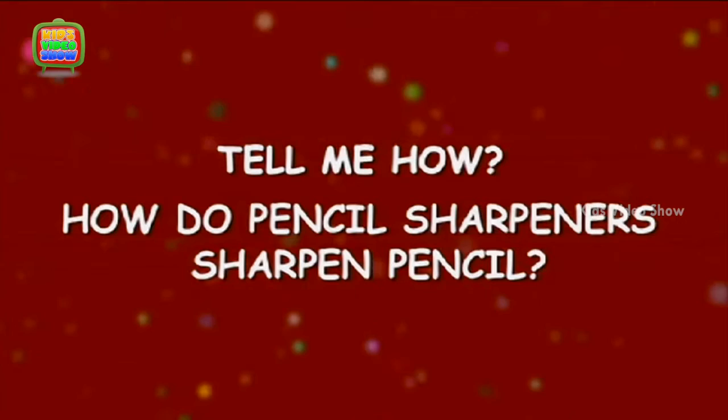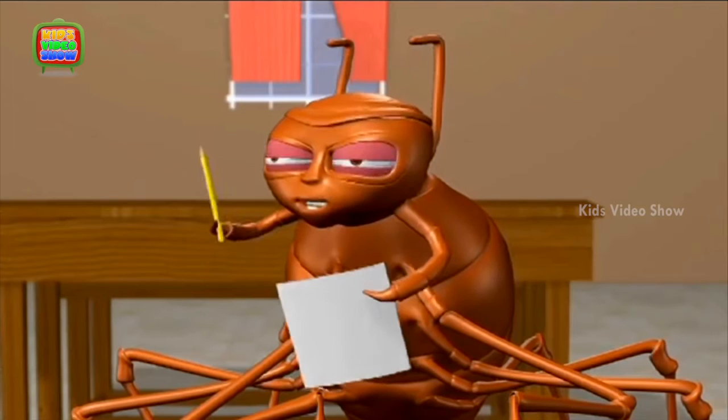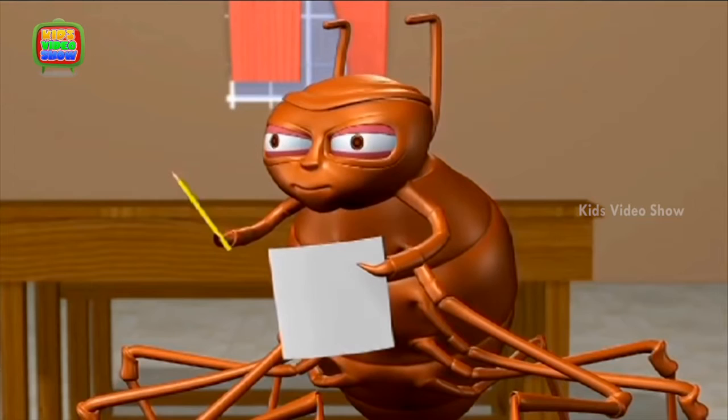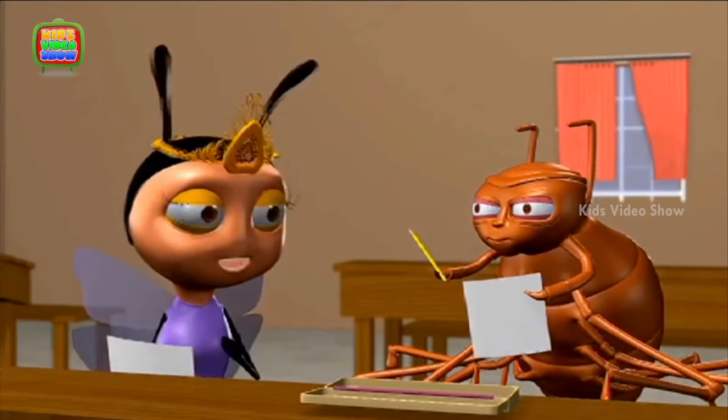How do pencil sharpeners sharpen pencils? My mother loves flowers, so I am going to draw some flowers and then color them yellow, as that's my mother's favorite color. I have drawn a teddy bear and balloons on my card.